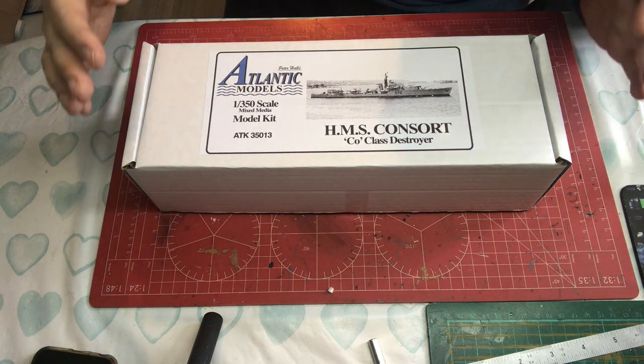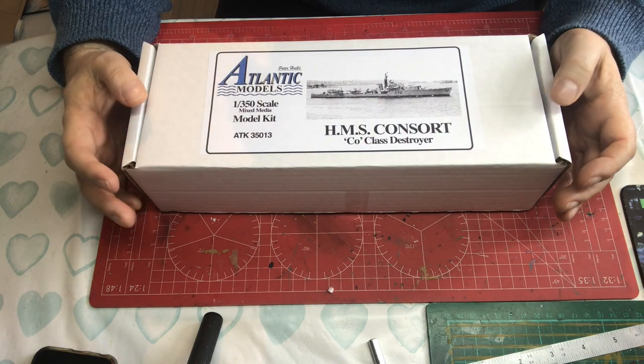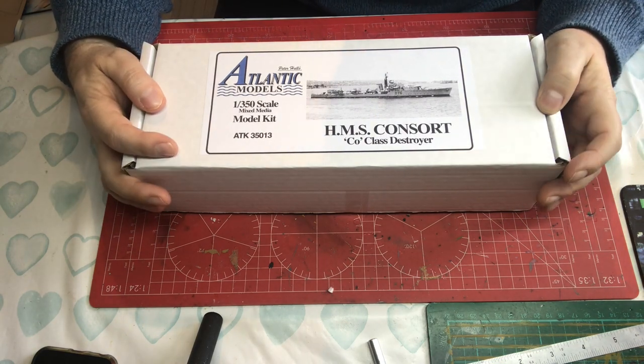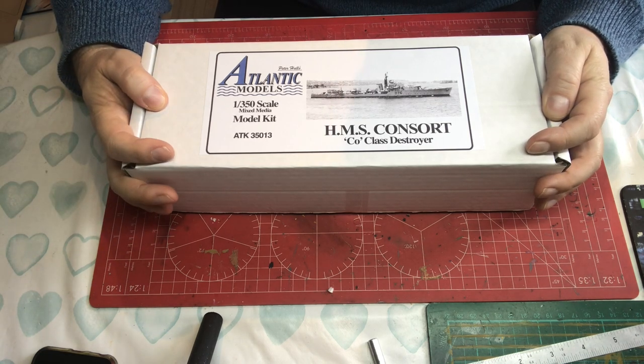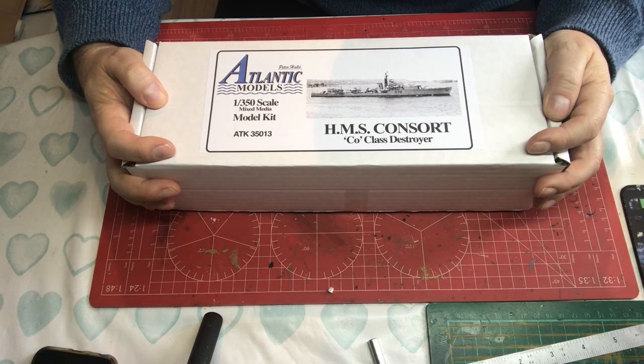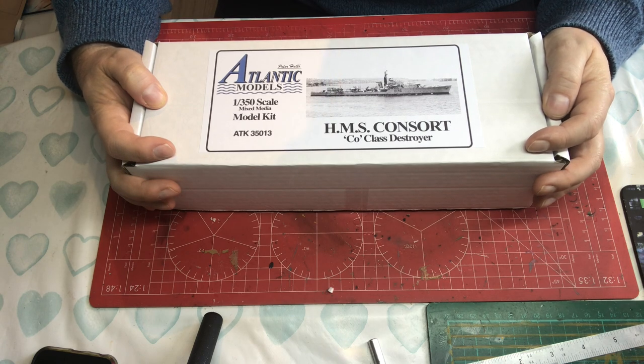If you want to know more about those events there is lots of information on the internet and also on YouTube — I believe there's even a Mark Felton video about it.